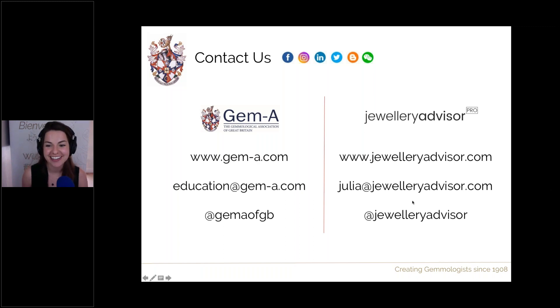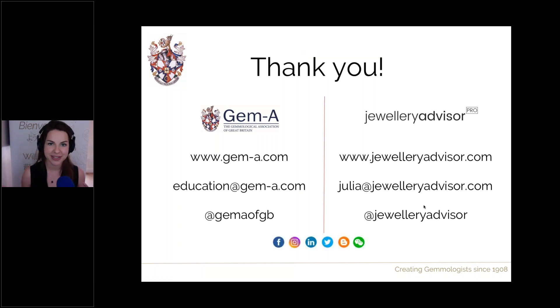Thank you so much for joining this session. If you have any further questions, you can contact me directly at julia@jewelryadvisor.com, send a Facebook message or comment, reach out on Instagram, or find us on LinkedIn. I hope to see you next time — have a great rest of your Wednesday. Take care.